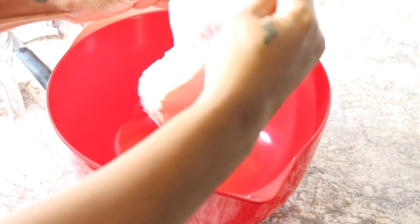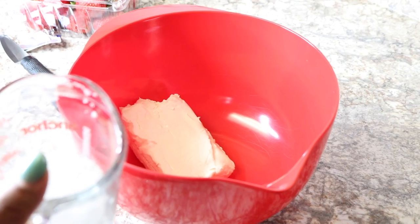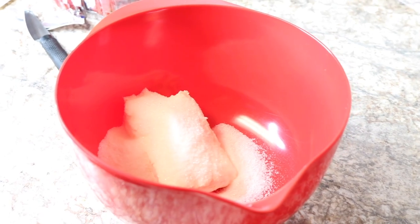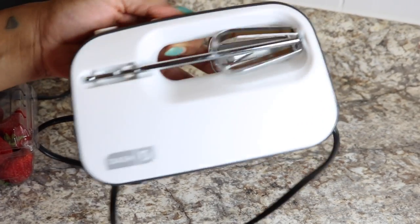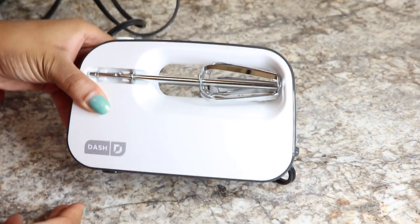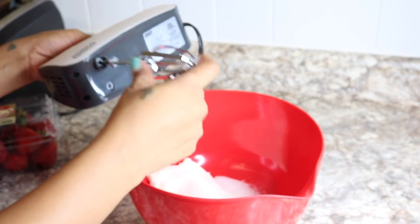First I'm starting with an eight ounce package of cream cheese, and then I'm going to add in about a third cup of sugar. I'm going to use a hand mixer to blend this together. I wanted to show you guys the hand mixer I'm using — it's a brand called Dash, and I really love this hand mixer because it's kind of flat so I can put it in the drawer.